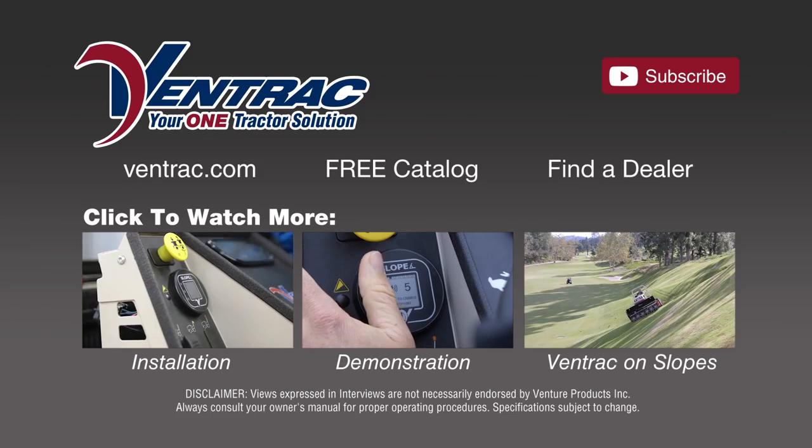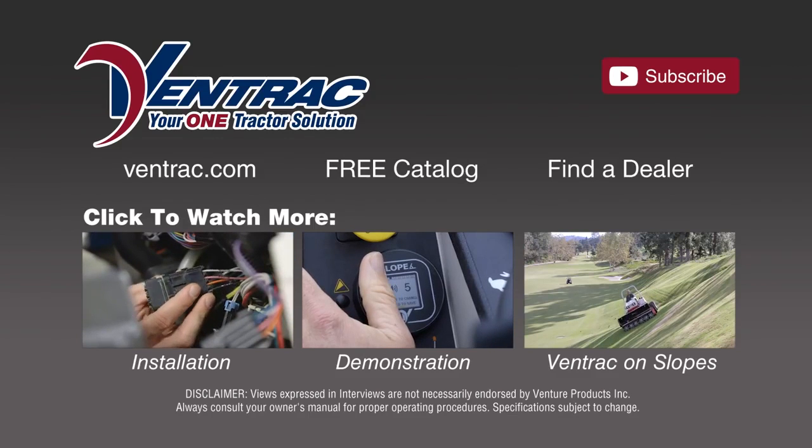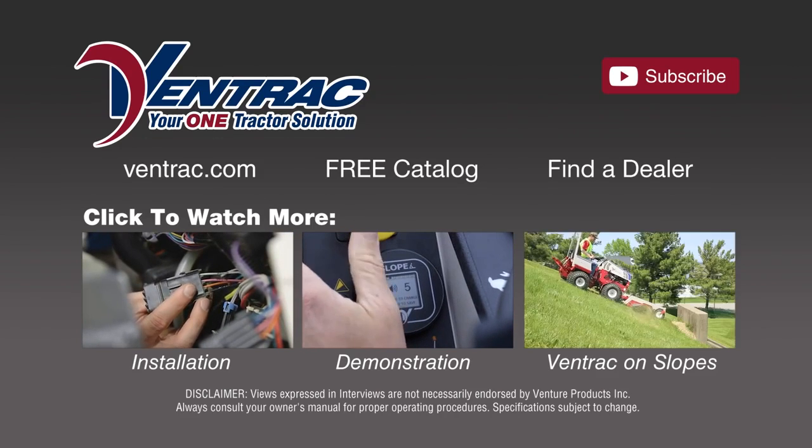Experience the advantages of instant information with the new Ventrac Digital Slope Gauge. For more information, watch the installation and demonstration videos and visit our website at Ventrac.com.